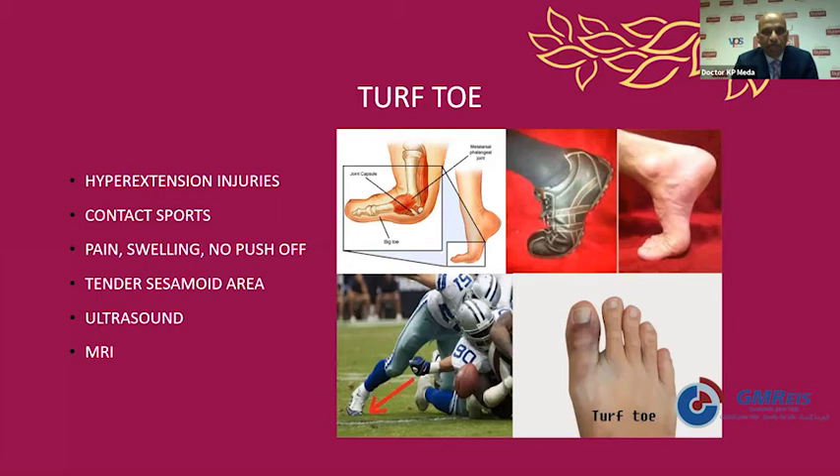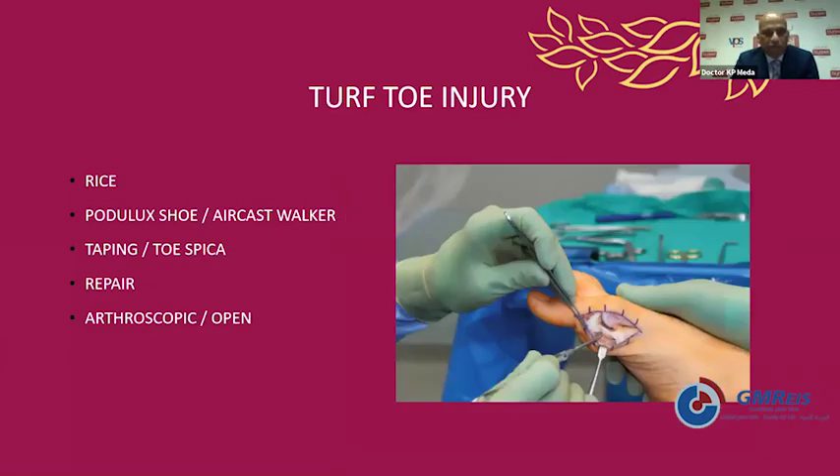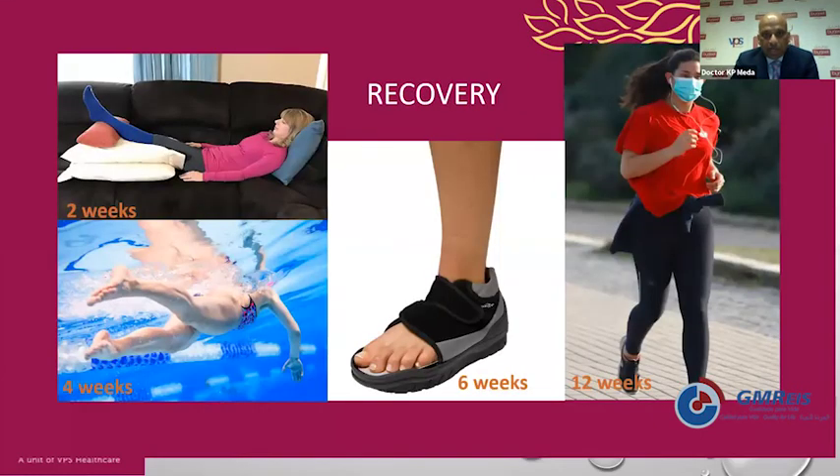How do we treat turf toe initially? If it is mild or moderate, it is treated with RICE — rest, ice, compression, and elevation — along with an off-loading shoe. You can use taping like a toe spica or even a lightweight Dynacast. Very rarely, in grade three with complete rupture of ligaments, we recommend arthroscopic or open repair for the turf toe injury. Recovery: two weeks for swelling to settle down, four weeks into the water, and at about 12 weeks they start going back into jogging and contact sports.